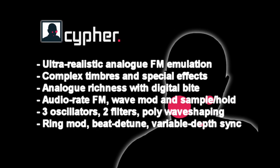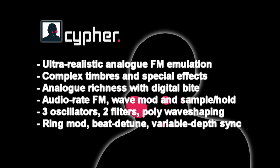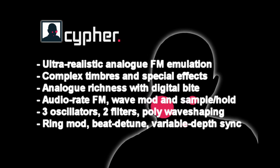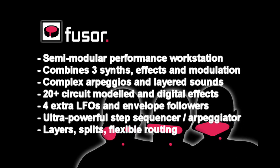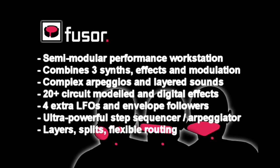Cipher combines the best of analog synthesis and FM synthesis to deliver really biting leads, basses that absolutely cut through, and special effects. And finally FUSA, which is a combiner, a performance engine, an effects engine, and a very powerful step sequencer that can host all three of the synths together.